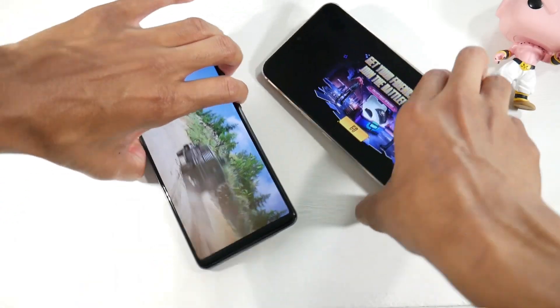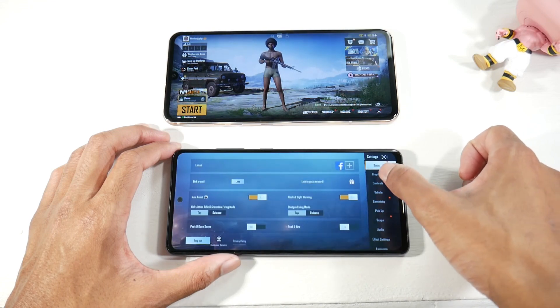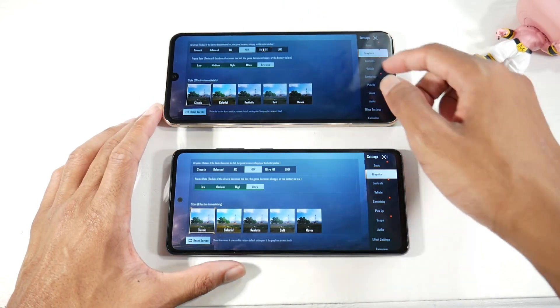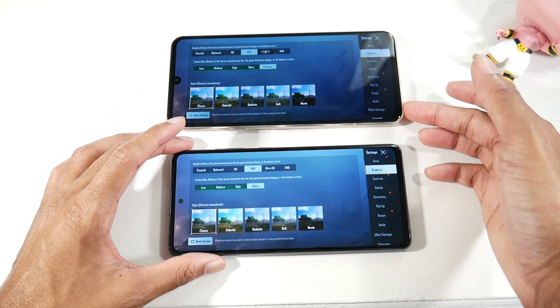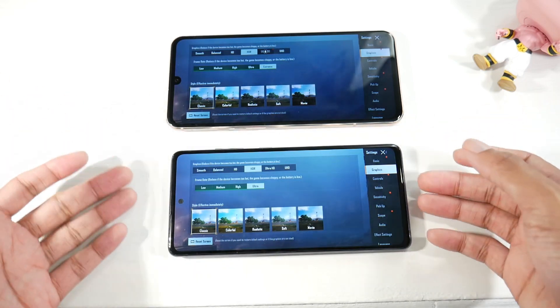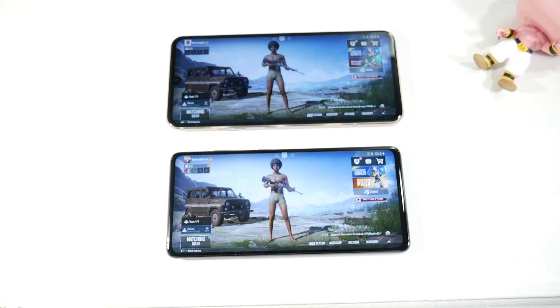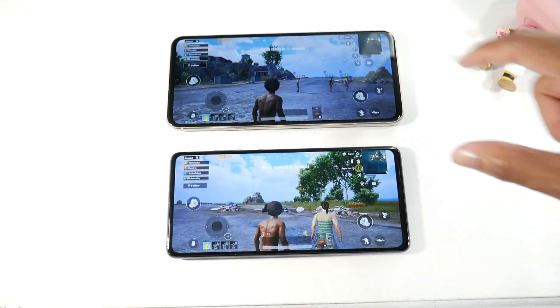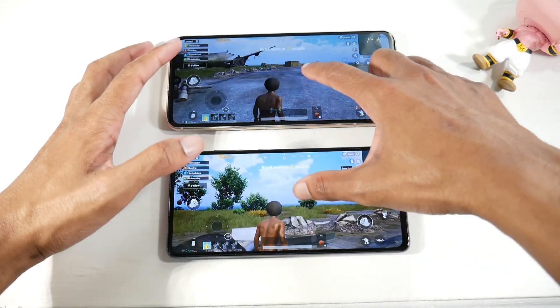Checking the graphics settings in PUBG, the Snapdragon 865 on the V60 supports HDR Extreme frame rates, while the Exynos gets HDR Ultra. Both look great and are fully playable, but if you're serious about gaming you'd go with the Snapdragon version. The frame rate is noticeably smoother on the V60 with Extreme frame rate enabled.